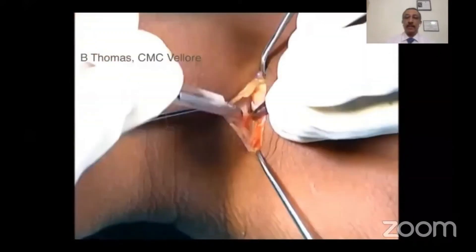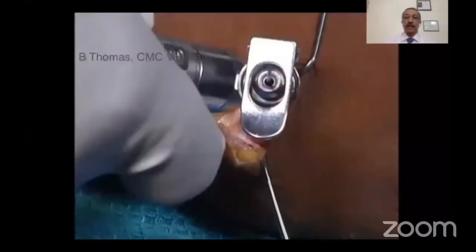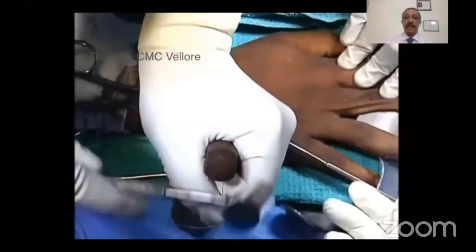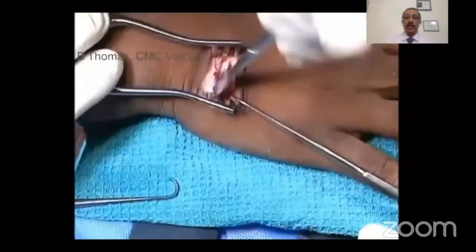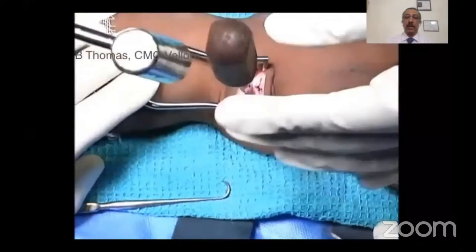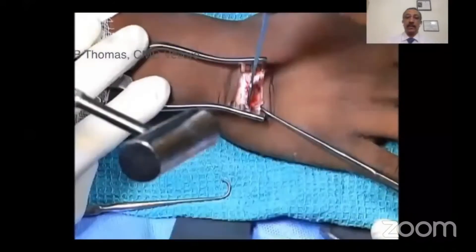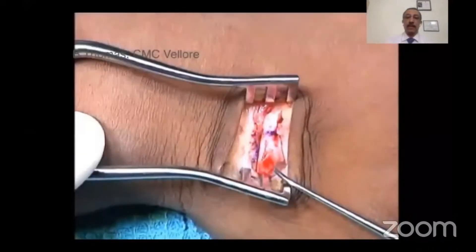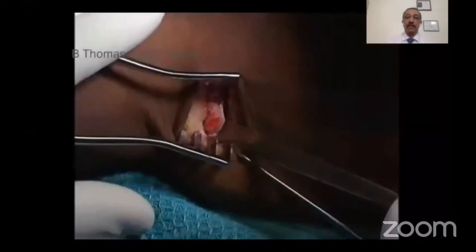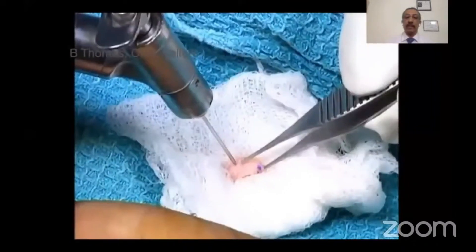The graft is harvested from the dorsum using a transverse incision. The hamate articular surface is delineated and pre-drilled using a 0.8 mm K-wire. After marking the graft, sharp osteotomes are used to make the side and proximal cut first. Once this is done, a curved osteotome is used to make the volar cut so that the graft comes out without breakage.